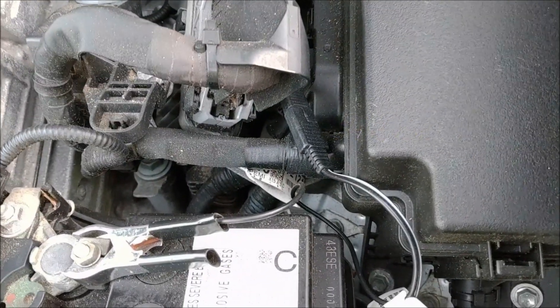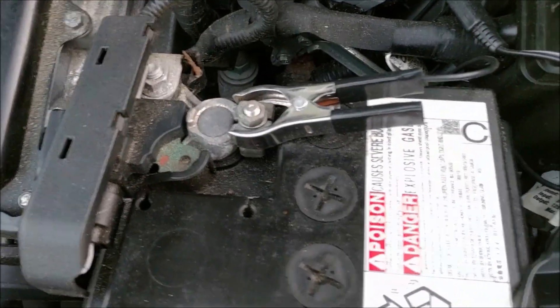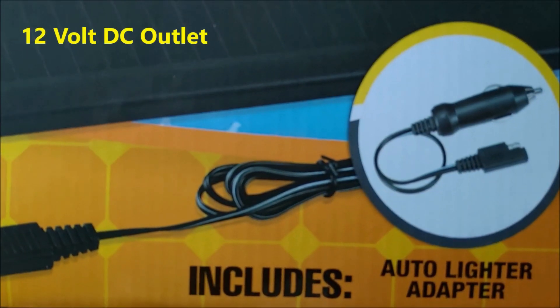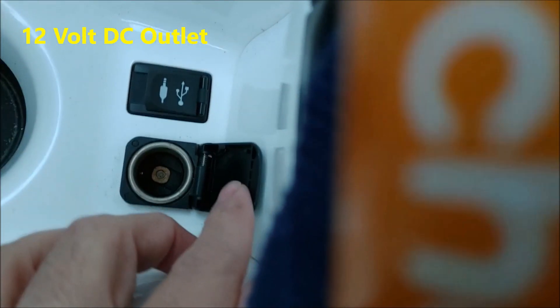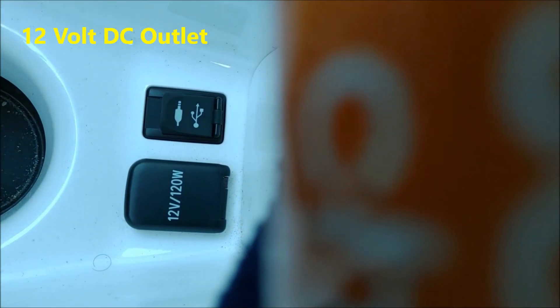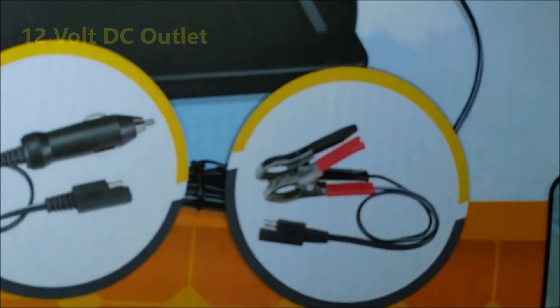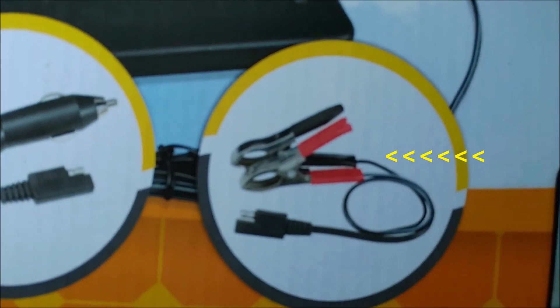This is the connector — the black wire goes here and the red wire connects here. If I use the adapter that goes into the 12-volt outlet, that gets turned off when I turn off my car. That is why I have to use this alligator clamp directly on the battery.